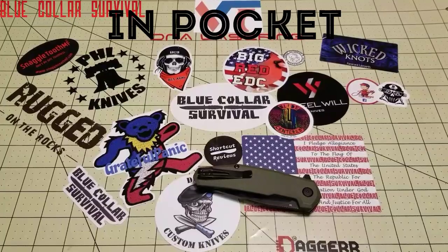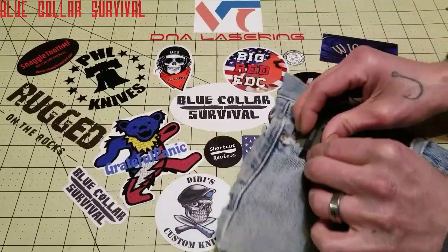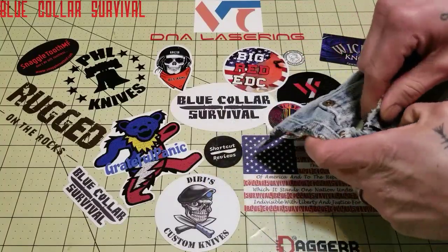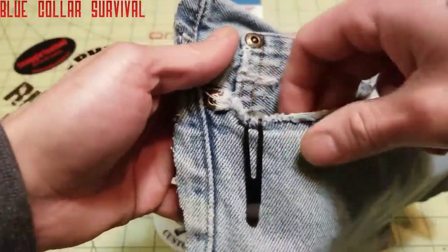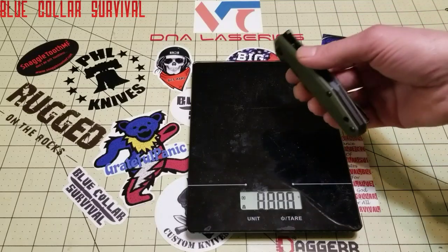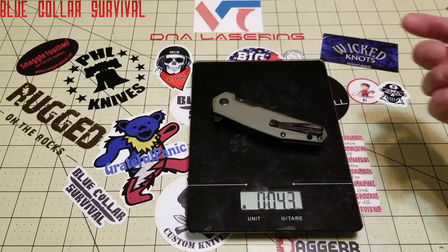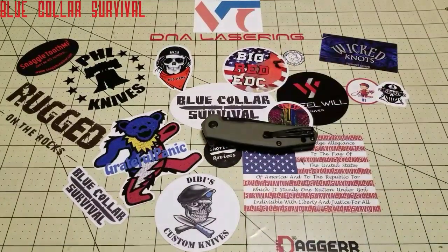In pocket, I gave it a 4. It actually rides really well in the pocket — good retention on the clip and it does not slide around. The knife pretty much disappears, and the weight's not too bad either — 122 grams, or 4.3 ounces. So not a real heavy knife. Rides in the pocket really good.